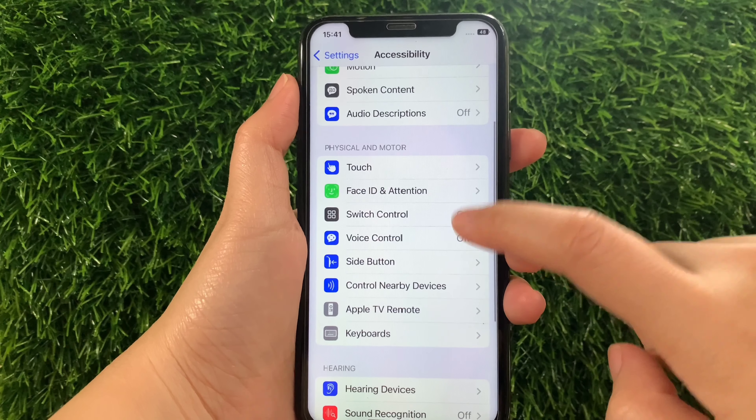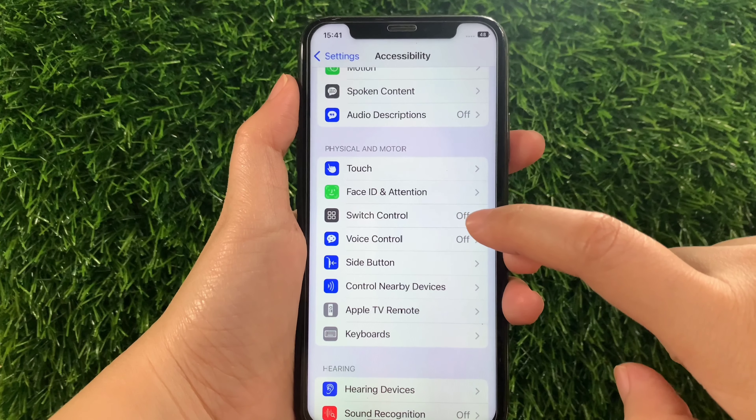Then in the Accessibility, scroll down again and go to the Physical and Motor section and then tap Switch Control.